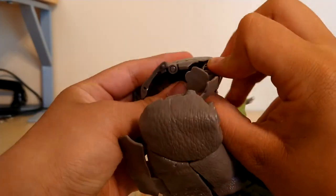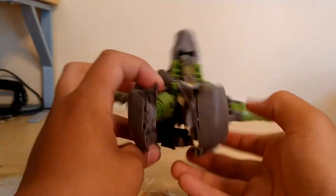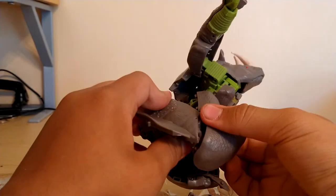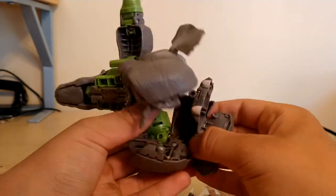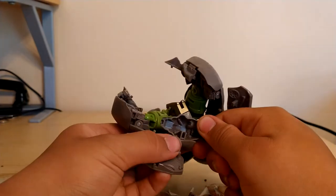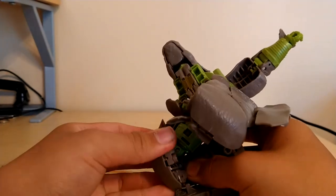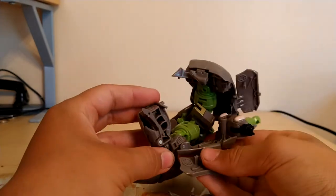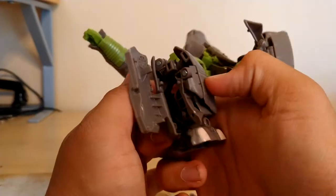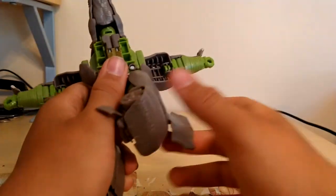Same on the other side — collapse the rhino leg in, take this panel, flip it inwards. Then we're going to get the foot flipped out, so activate the ankle pivot, then do that. All that collapses into the leg — there are a few tabs around here that will go into the slots on the leg. Collapses in like that, and there we got one leg done.